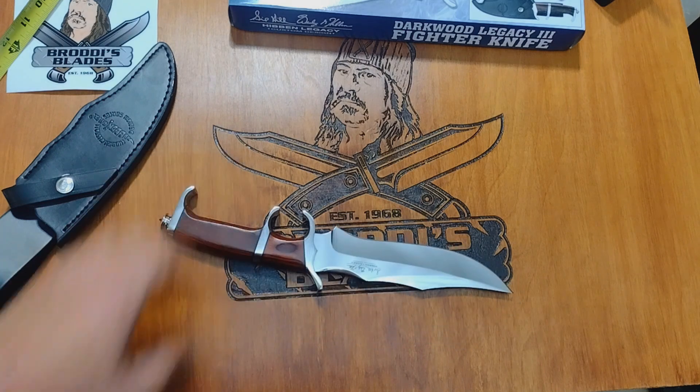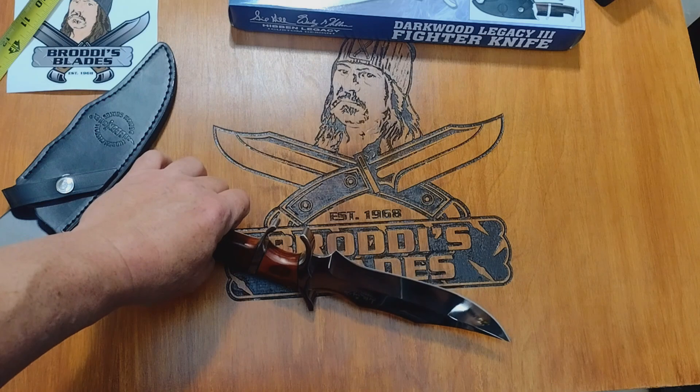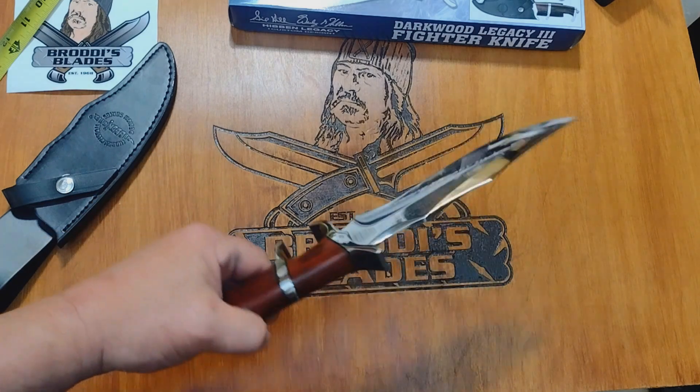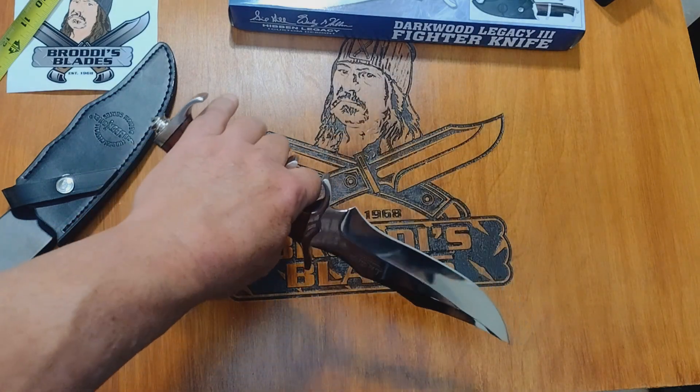I do like the bloodwood version better. I've been trying to collect all the bloodwoods I can, because I believe one day they're going to say they're not making them anymore, and everybody's gonna be like 'oh yeah, I got one for twice the money.'